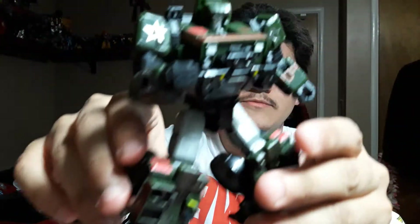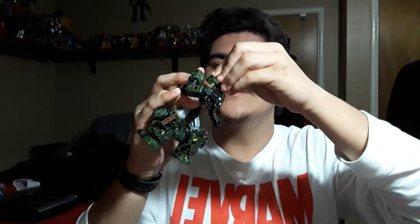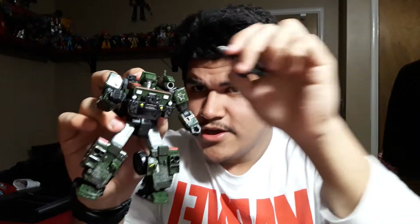Let's equip him, shall we? Let's pop his missile on — his missile launcher goes on his shoulder, the right shoulder. If you want to be extremely accurate to the comics and the cartoons, it was always the right shoulder. His gun — doesn't really matter which hand you put it in. I always put it in the right hand, but only because I'm right-handed.